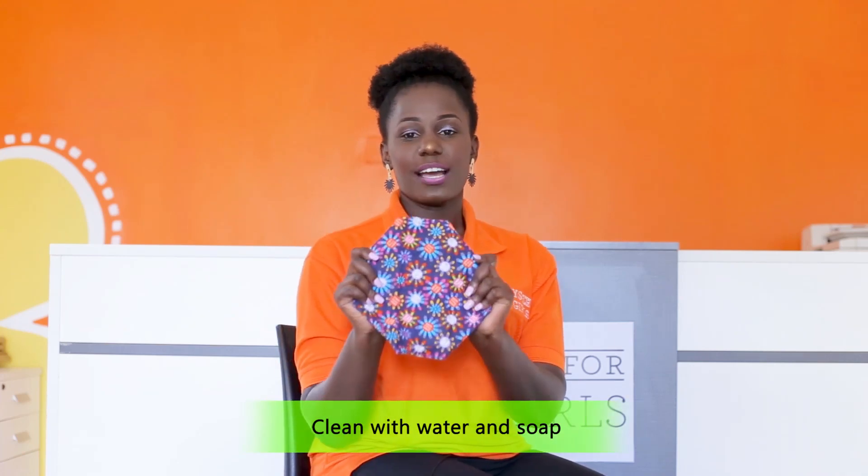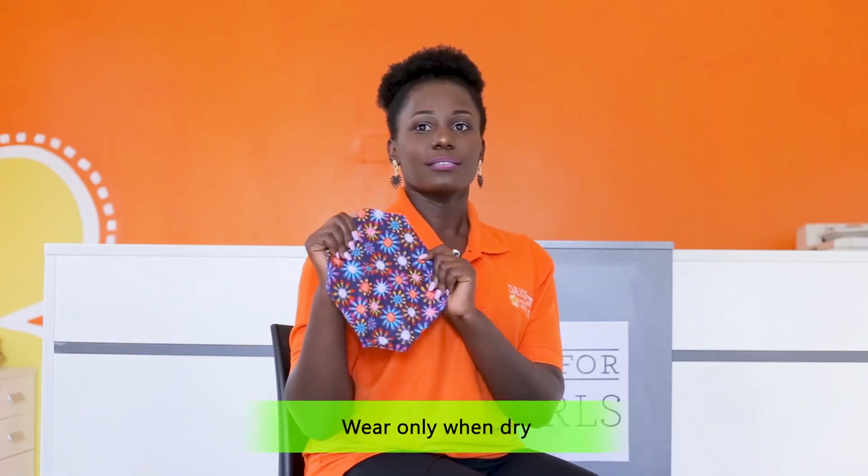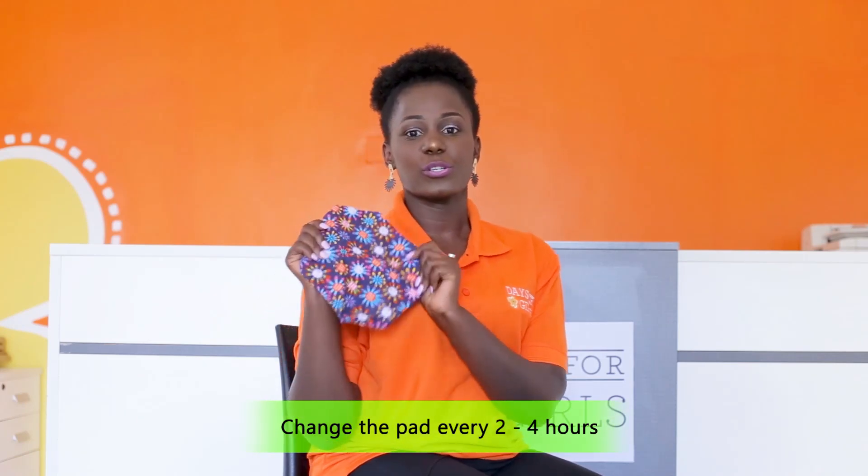I'll share with you three tips on how to take good care of the liner once it is soiled. Tip number one: please be sure to wash the liner with clean water and soap. Ensure that the liner is hung out to dry in sunlight. Please, you cannot use it while damp — if you use it while damp, you stand the risk of getting infections. If you have the possibility, you could also iron the liner to ensure that all bacteria are killed.